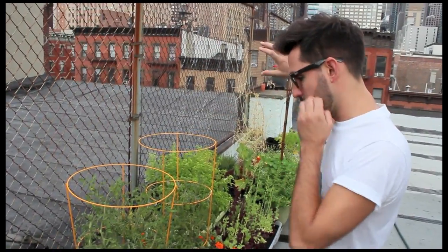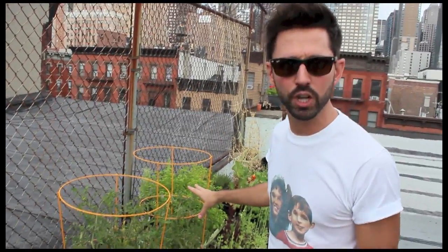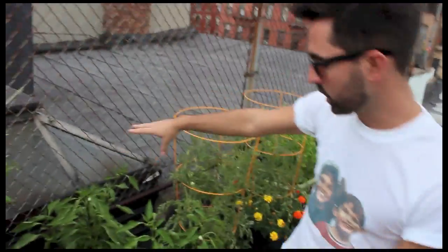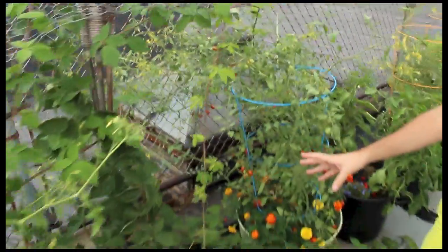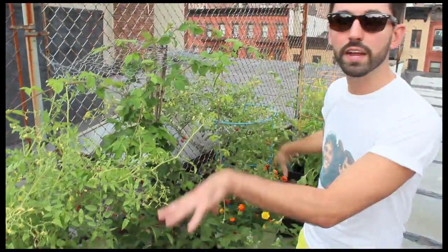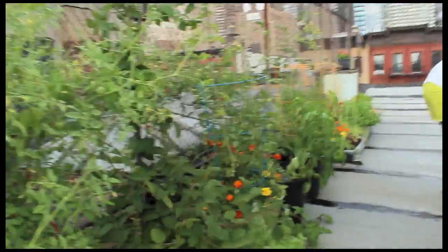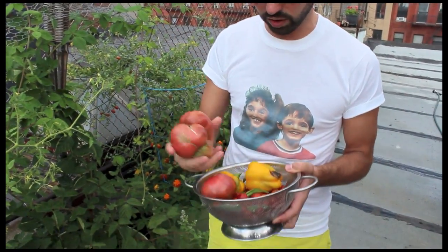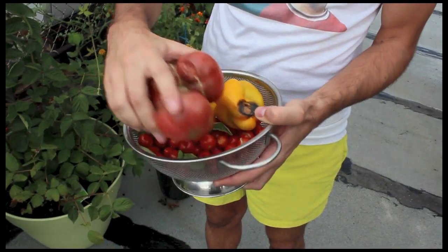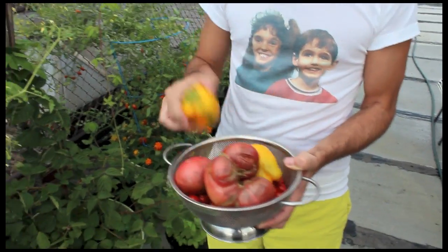Over here we have some fat juicy Cherokee purple tomatoes, and we have peppers which we've gotten quite a few of. We have grape tomatoes, blackberries — though there are only a few on it — and cherry tomatoes. We've had so many cherry and grape tomatoes. We picked a bunch yesterday because we weren't filming, but look how many we got. We also have yellow peppers — they're a little small but still good to eat.